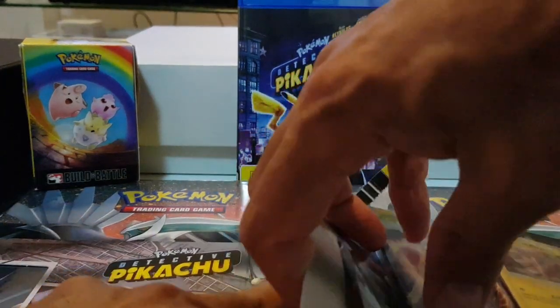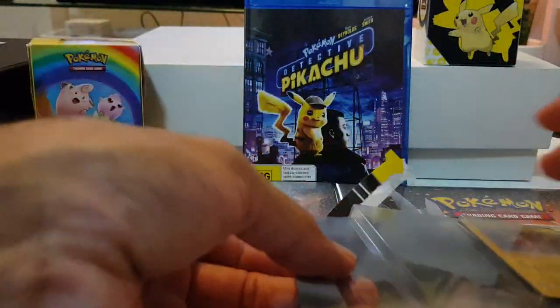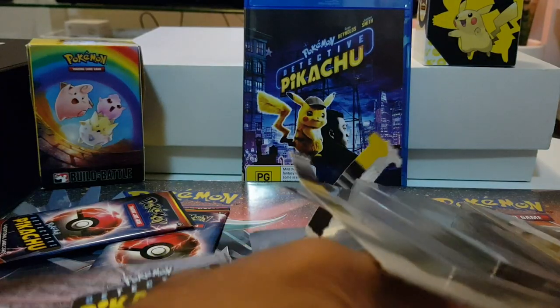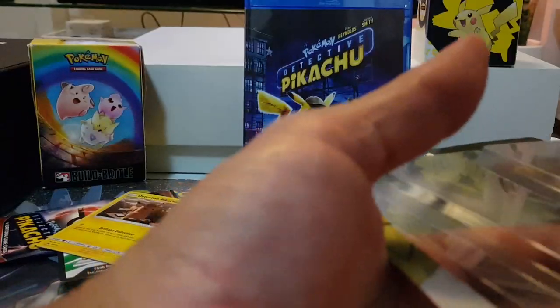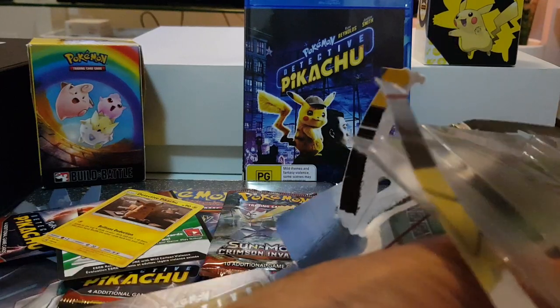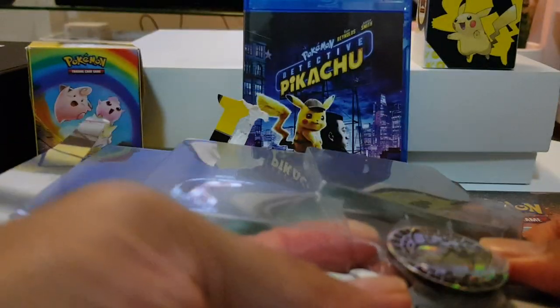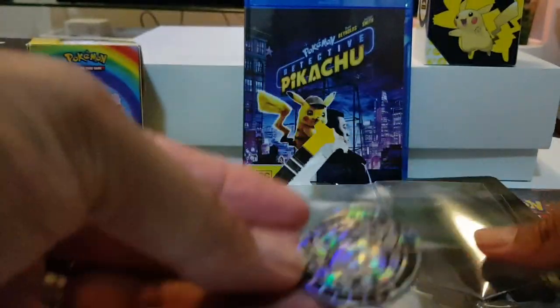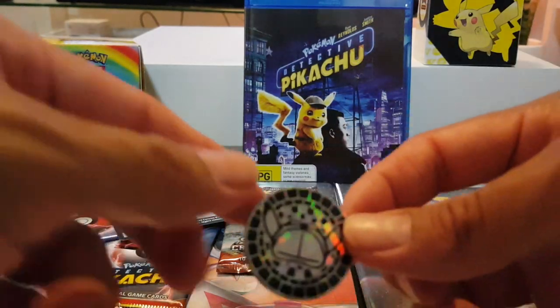Harder than I thought - I hope I didn't damage anything. I'm gonna bend it. Let this one pack out. It's like Fort Knox in here. I think this is my first Crimson Invasion pack. There's a nice other coin there, it's pretty cool. It took 3 minutes to open that up.